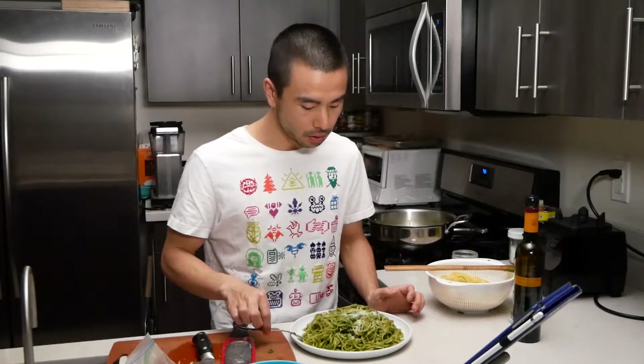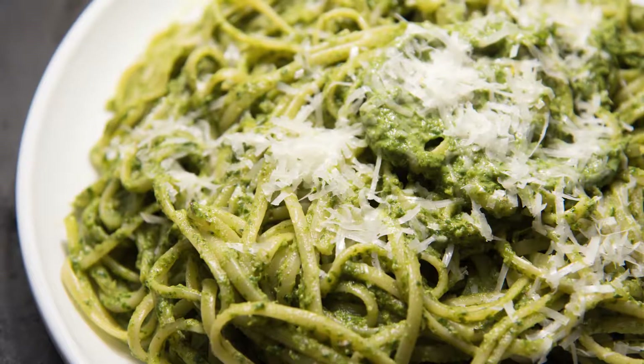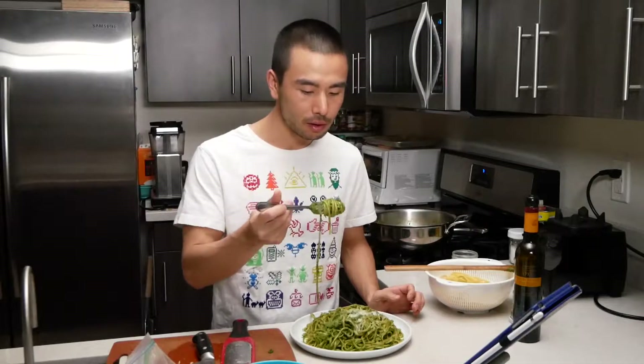This right here is so good. It's delicious, it's light, it's peppery from the pepper and the arugula. It's got some richness from the olive oil and the walnuts.